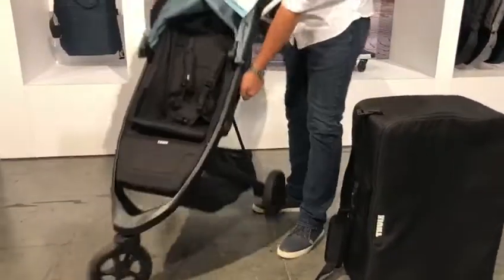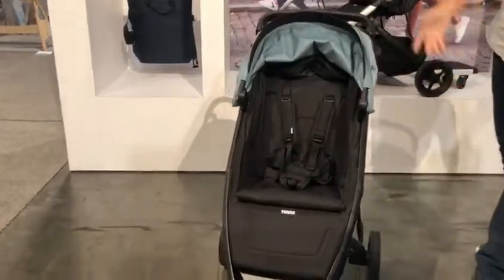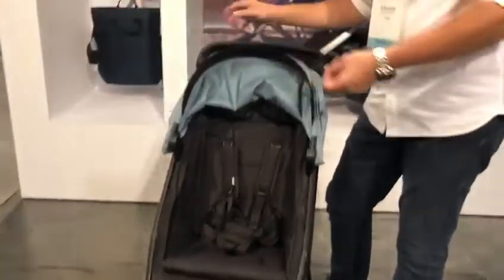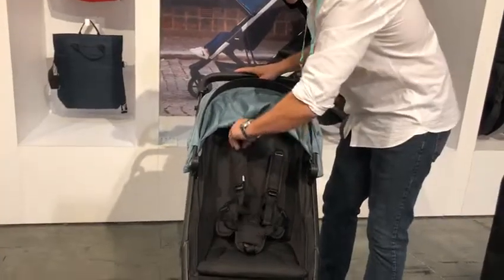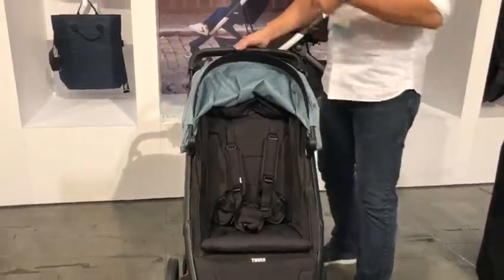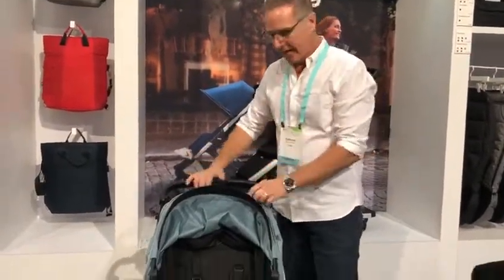I'm just going to open it back up again and show you that it's got a nice, generous seat — a 20-inch seat back — and a 5-point safety harness. Instead of the re-threading you'd have to do to adjust the shoulder heights, you can just raise and lower these as you need, especially during winter time when you need to adjust for a heavier coat. You can do it right on the fly.